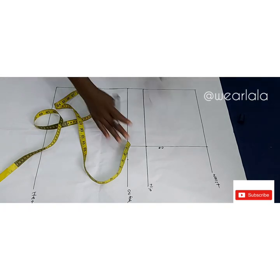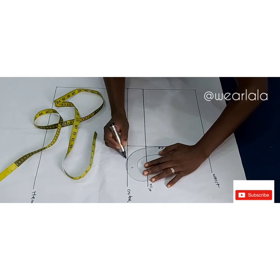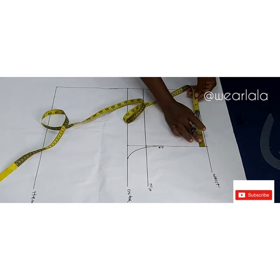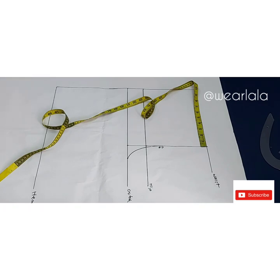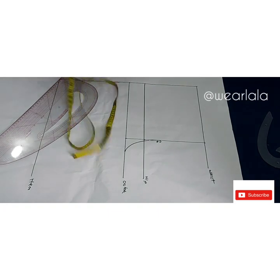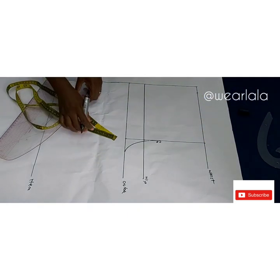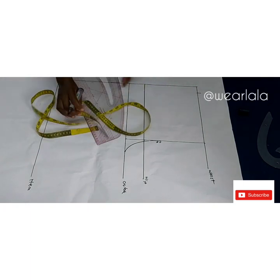With my French curve I'm going to draw the crotch line for the front — mind you, we are drafting the front pattern. Next I'm going to mark a quarter of my waist circumference on the waistline plus one inch for dart intake. The waist I'm working with is 32, so 32 divided by four gives me eight, plus one inch for the dart gives me nine. I'll come up by half an inch on the waistline and join from that point to the hip line.